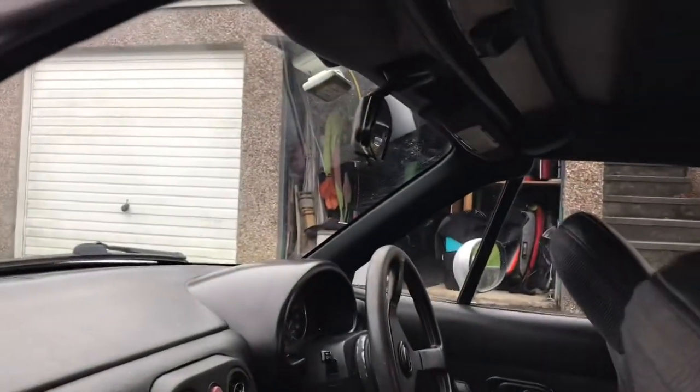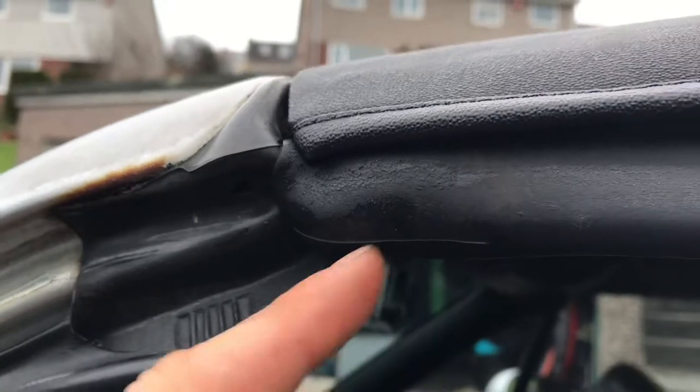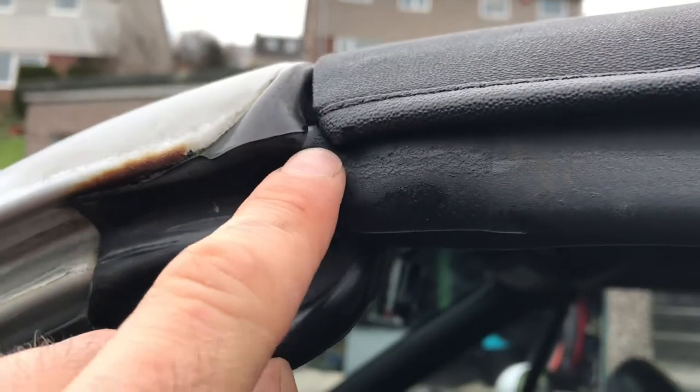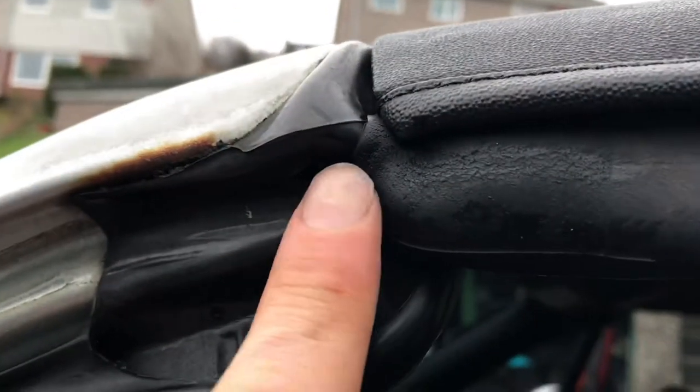What I figured out is that this seal here was just slightly too far back, so it wasn't creating a seal where it's bent around this piece here. It comes back as a join here, and all you need to do is push it forward a little bit so you get this nice curled bit around there.